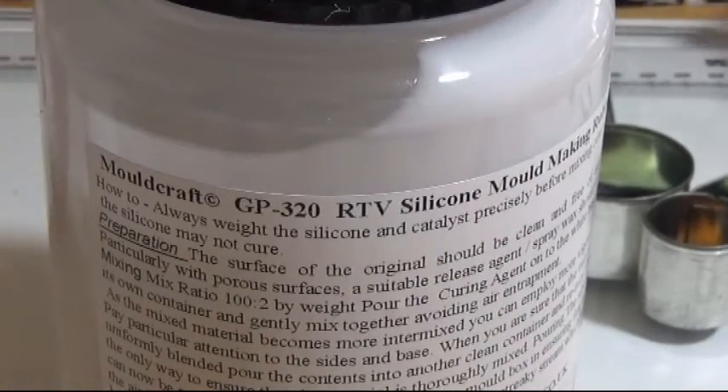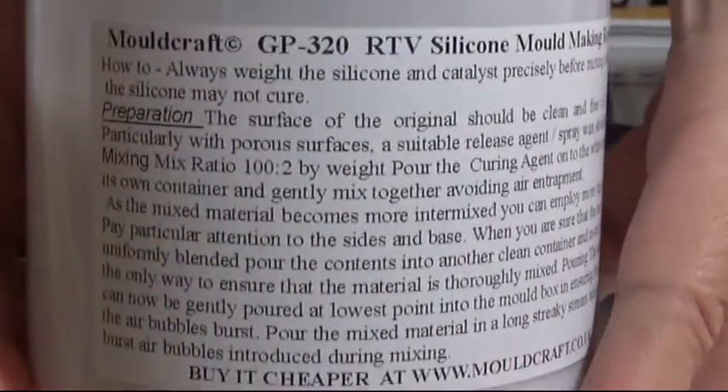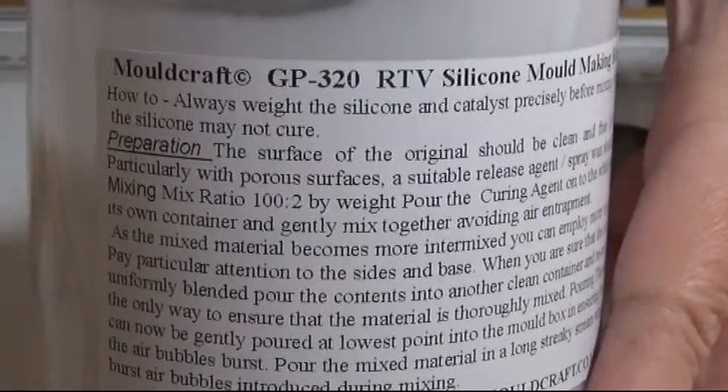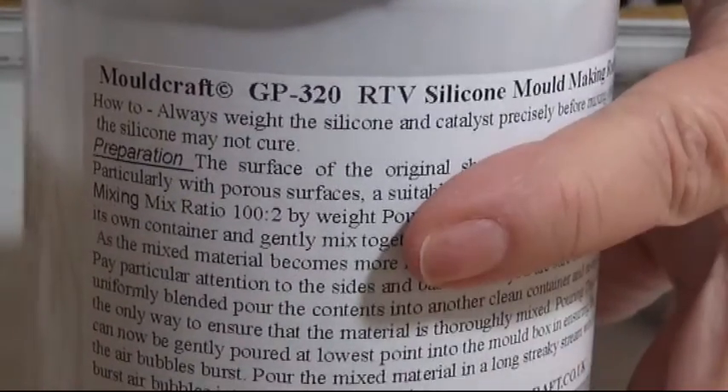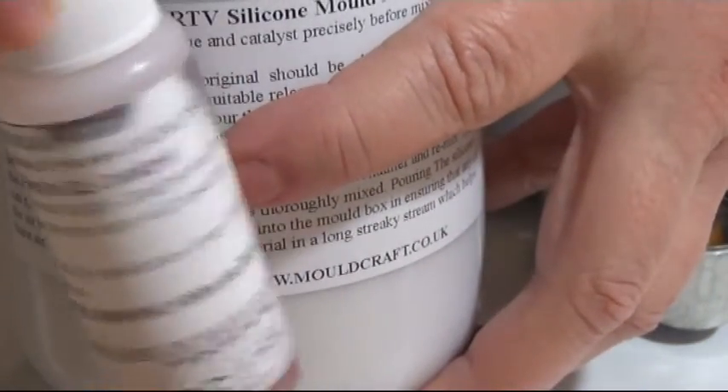I'm going to show you a new mold cast material called GP320. You mix this at 100 grams of the base to 2 grams of the hardener.